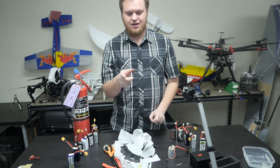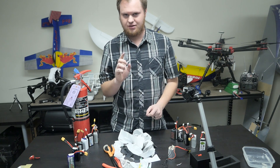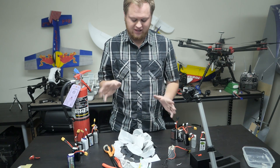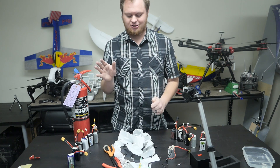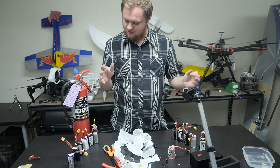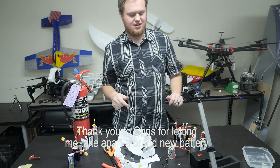Subscribe if you like the video. We're going to be coming out with some new battery products here pretty soon, and some other cool FPV equipment. You can find all that at LASdrones.com. We're going to get this mess cleaned up and get my hands clean — and no fires today. Have a good day guys.